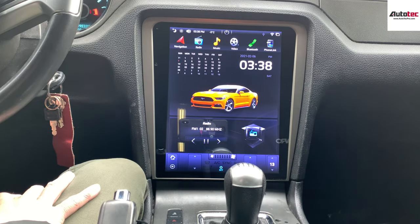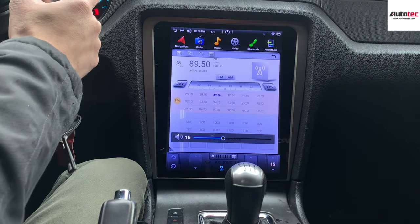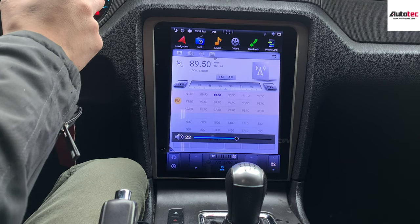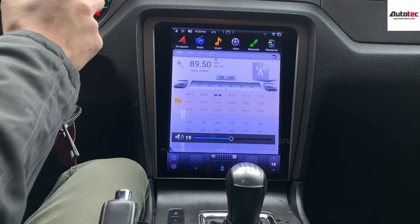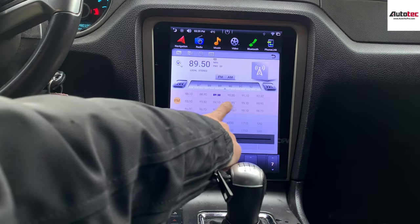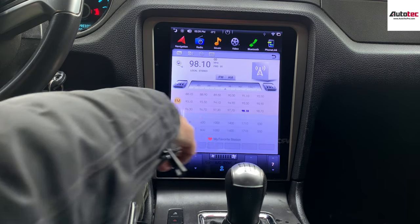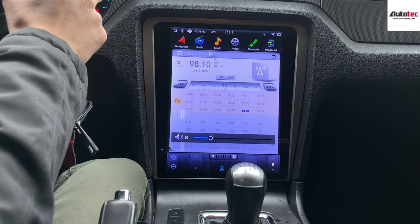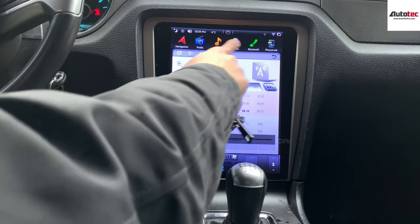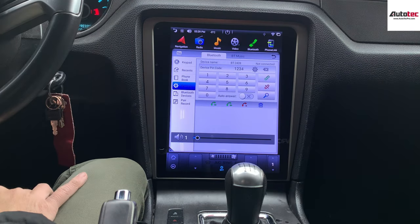It also supports the original radio for sure, and it also supports steering wheel control. It also comes with Bluetooth music and Bluetooth phone calls as well.